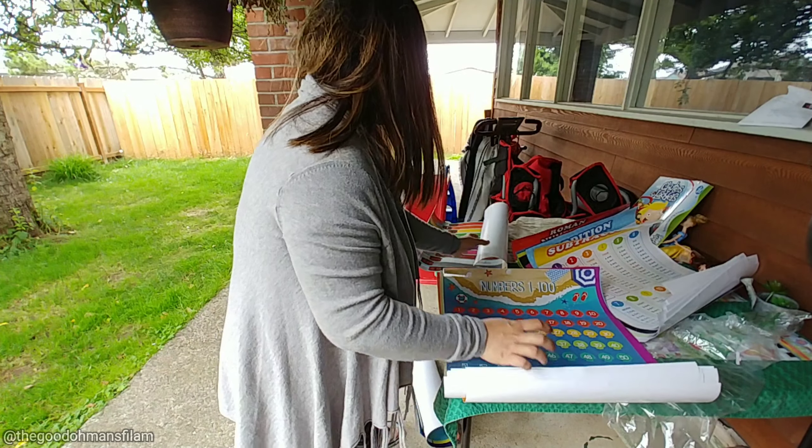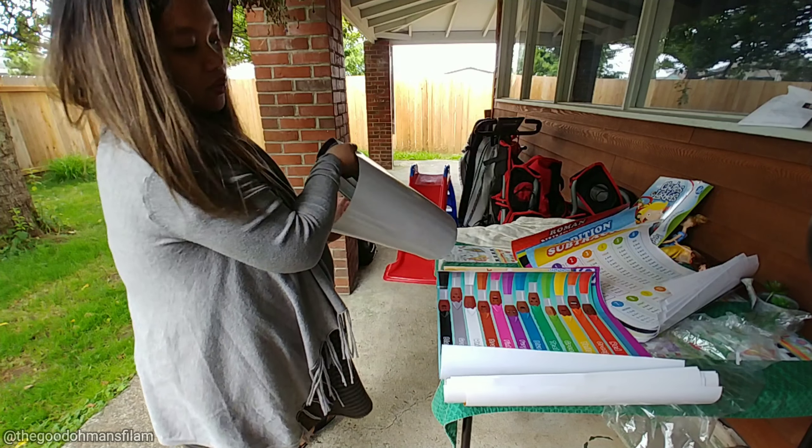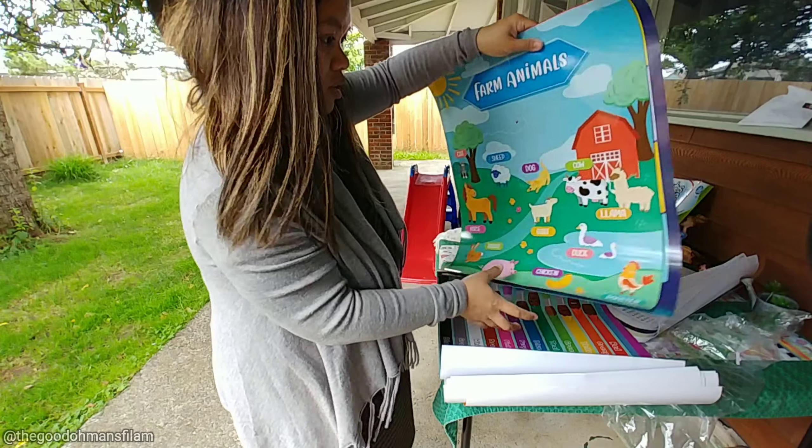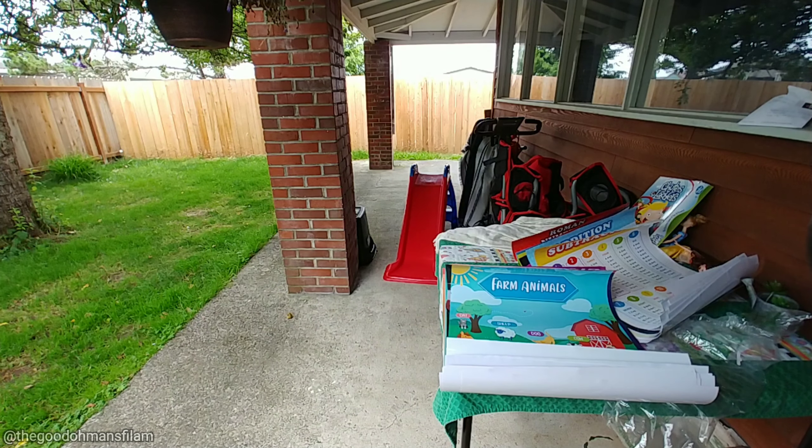So these are the charts I was telling you about — they arrived rolled, so I had to unroll them. You can see there's the Roman numerals chart.